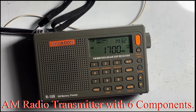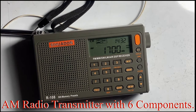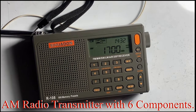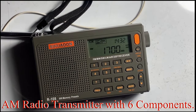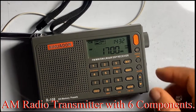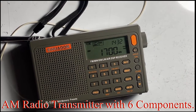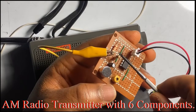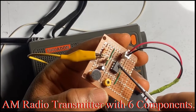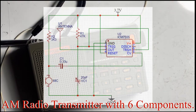This is an AM radio transmitter without a coil — just using the 555 timer, a resistor, and a capacitor. One resistor, one capacitor, and a 555 timer — that's all on the breadboard as the transmitter.